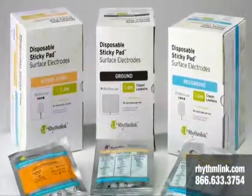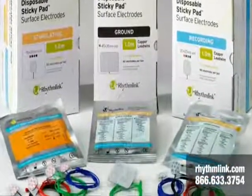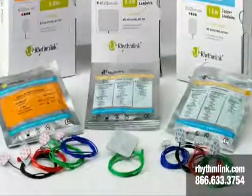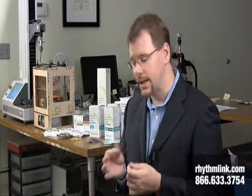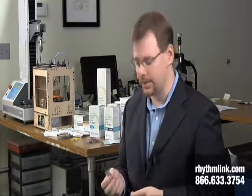Next, I'd like to talk to you about our sticky pad or surface electrode line of products. We have a lot of variety for our surface electrodes. These surface electrodes, unlike the needle electrodes, go right on the surface of the skin. They're non-invasive, so they're similar in that sense to our cup electrodes and our spider electrodes.